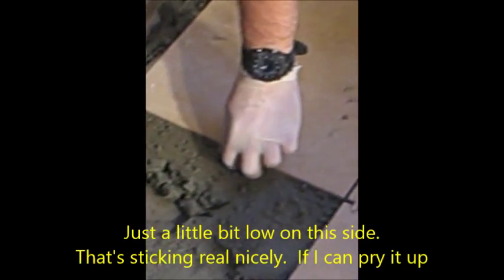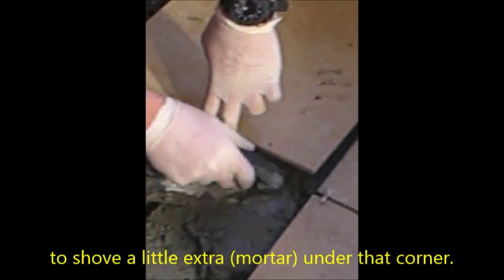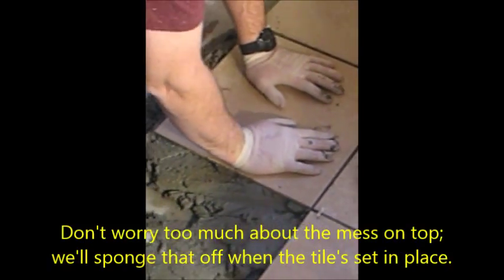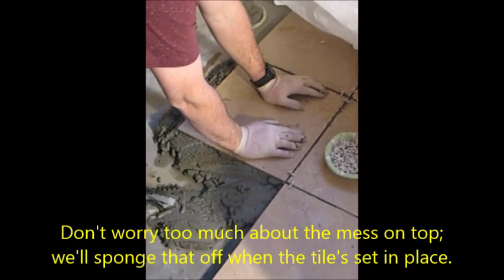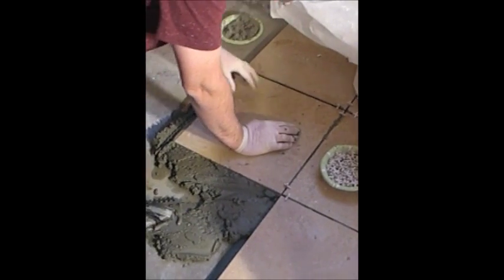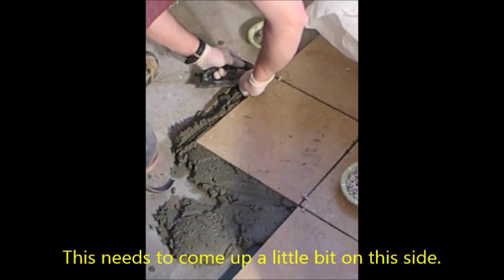I'm still a little bit low on this side. It's sticking real nicely — I have to pry it up to add a little extra under that corner. I'm not going to worry too much about the mess on top; we'll sponge that off when the tile is set in place. This side has come up a little bit — it needs to come up more.